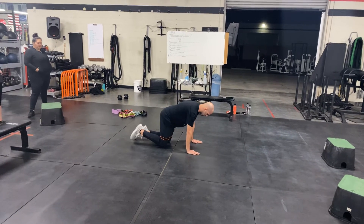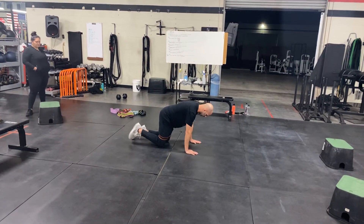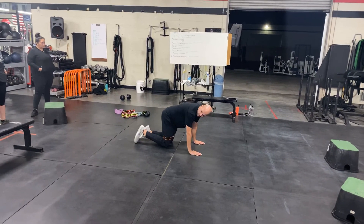Your hips face the ground the whole time, knees are underneath your hips, your hands are underneath your shoulders. Keep your stomach tight the whole time. Okay, good tip.